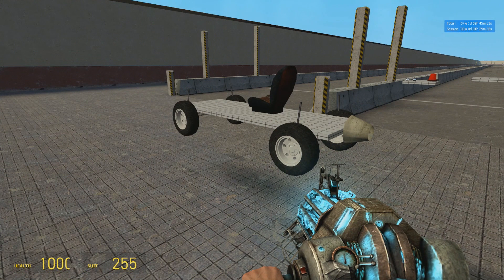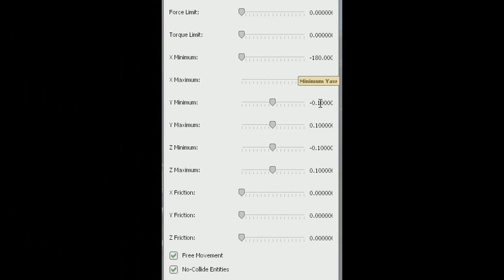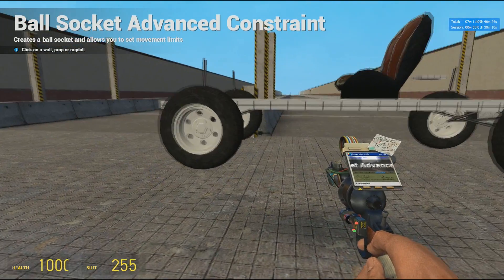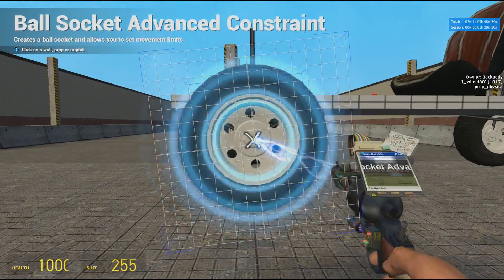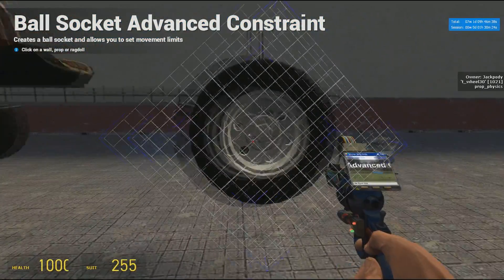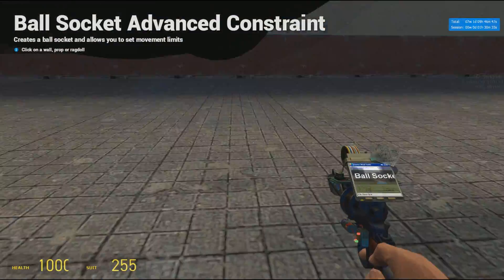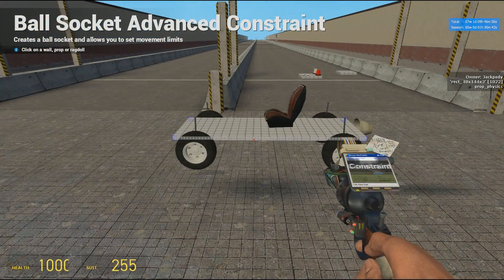And now for the party trick. Go into the Advanced Ball Socket tool again and reverse every single setting that has 0.1 in it — so reverse minus 0.1 to 0.1, and 0.1 to minus 0.1, and so on. Then you want to go the other way around: ball socket from the wheels to the chassis, not the other way around. So from the left front wheel to the steering master, from the right front wheel to the steering master, and for the rear wheels, from the wheel to chassis. This is so the ball sockets don't override themselves.